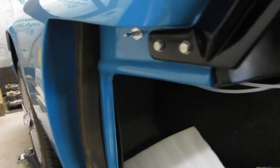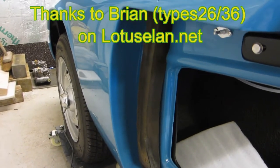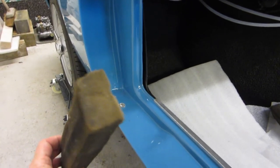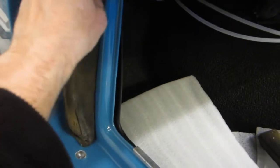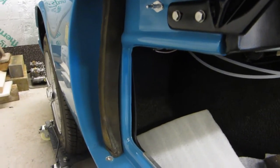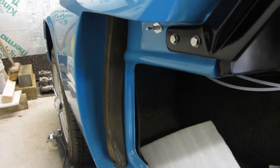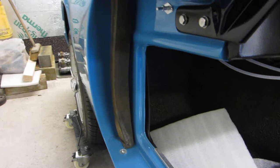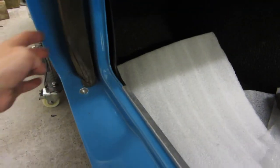Doors off again. Somebody pointed out that I'd missed something when they saw one of the videos, and I'm very grateful for that. This piece of foam — I'd got them but didn't really know where they were supposed to go — and it seems they're supposed to glue here, close to there. It acts as a door buffer; there's no door catch to hold the doors in the open position.